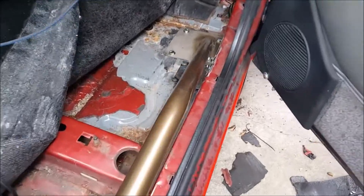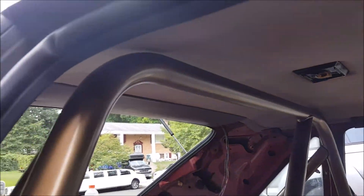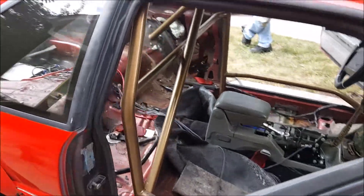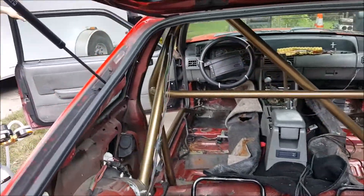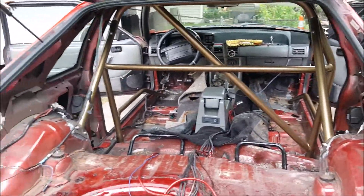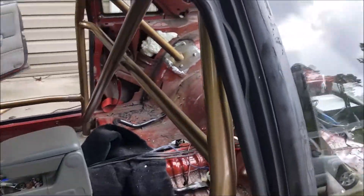We've got everything bolted in and this cage is 100% installed according to what it's meant for, but we're actually going to go ahead and weld it in as well. As you can see, the Maximum Motorsports fitment is outstanding — it fits really tight. Some people tried to give this cage a bad wrap, but as you can see it has beautiful fitment. Maximum Motorsports does not sponsor me, but if you guys would like to, by all means. We're going to go ahead and tack weld it in, and then there'll be a long journey of putting the interior back together.